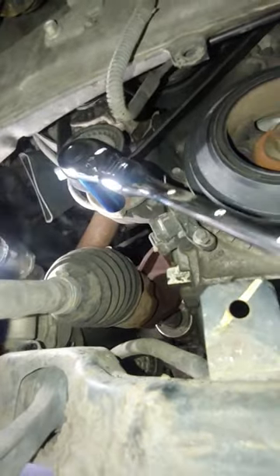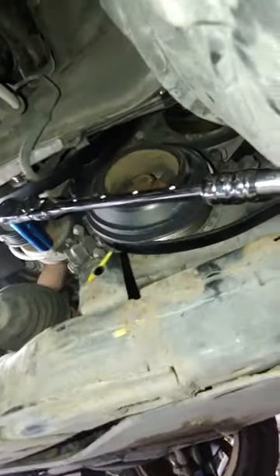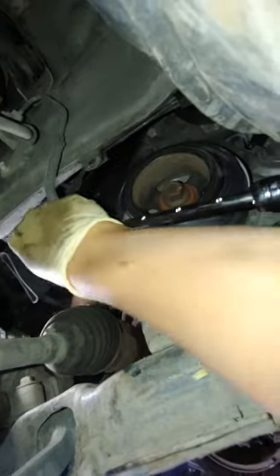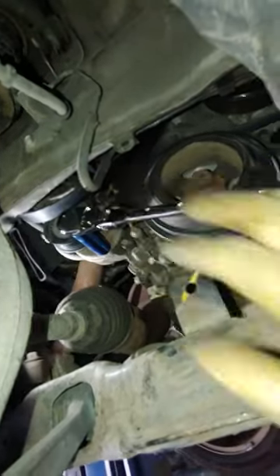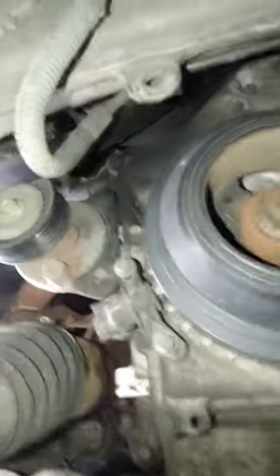First you're gonna go clockwise. I like this little tool because it just keeps it there. Knock that belt loose. Now we can release the tension — there you go. Now that the tension is released, just remove the tool.